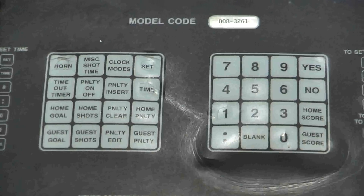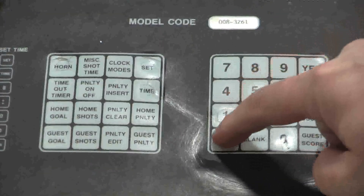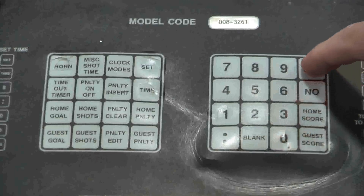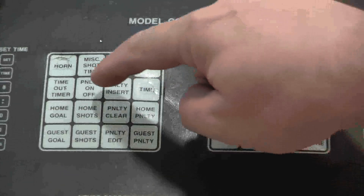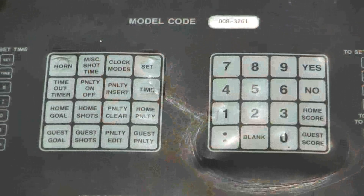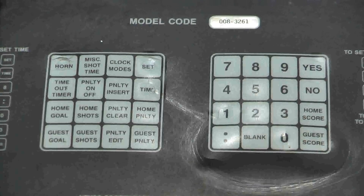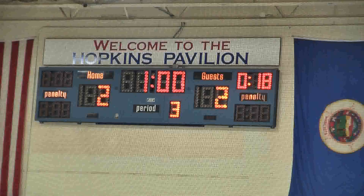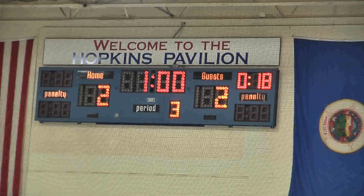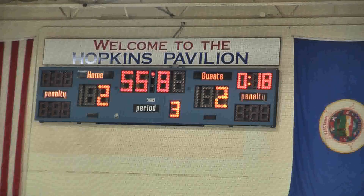To make all these changes: Set, Time, 1 minute, Yes. It'll ask for the period — push number 3. Then push Penalty On/Off to disable the countdown on the penalty. Now start the clock for the 1-minute intermission and keep an eye on the guest penalty. You'll see the main clock runs but the penalty time does not count down. Good job — we did it right.